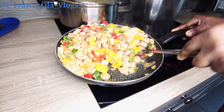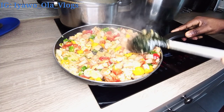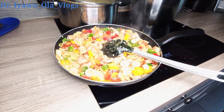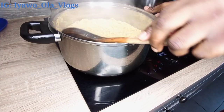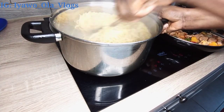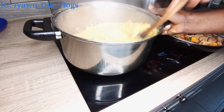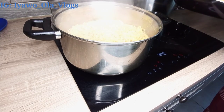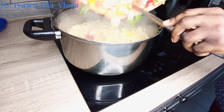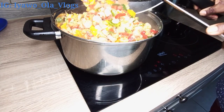Alright guys, I think this is the end of the video. If you love this video, don't forget to give it a big thumbs up and let me know your thoughts in the comment section. Thank you all so much for your amazing support, and I will talk to you guys in my next video. Until then, remember I love you all — enjoy this recipe. Bye!